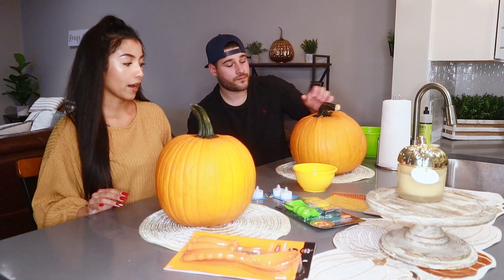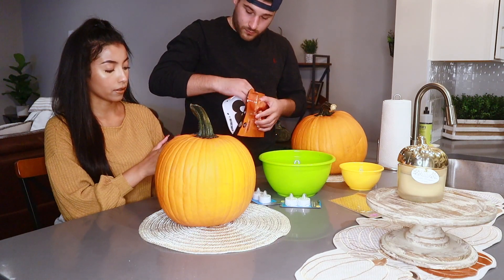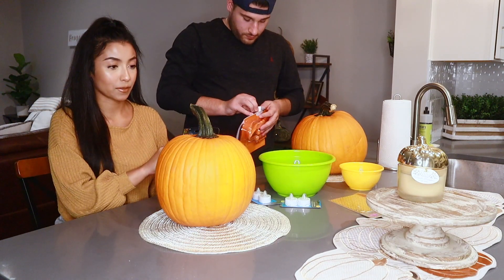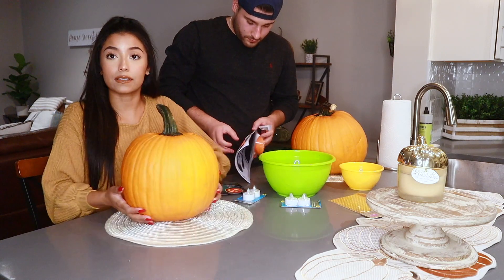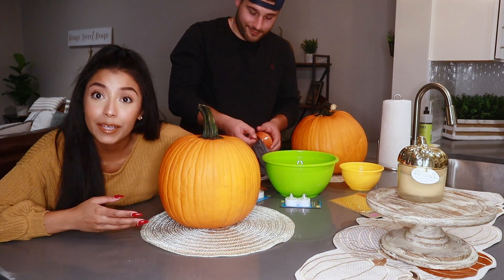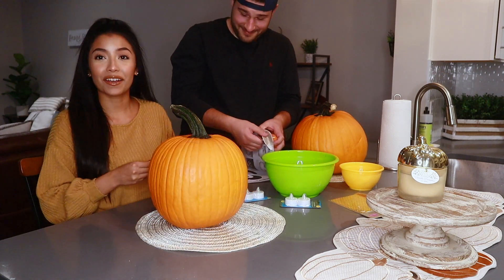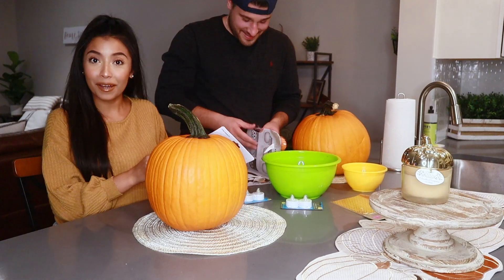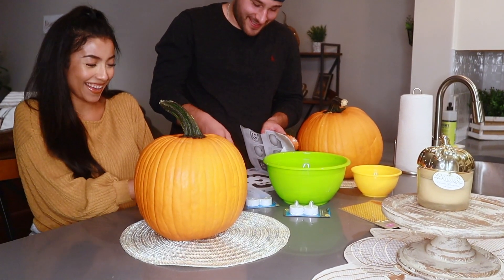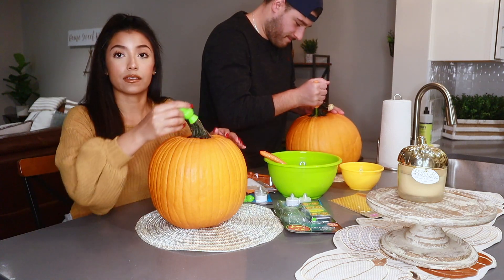The first thing we have to do is obviously cut off the top and take the guts out — I think that's like the hardest part. These knives look so little; I wonder if they're going to be able to cut through this pumpkin. I don't know if you guys can tell, but this pumpkin is bigger than the size of my head — it's a big pumpkin. And Frankie's is even bigger. Oh my god, he's just going right for it!